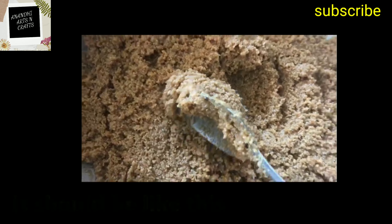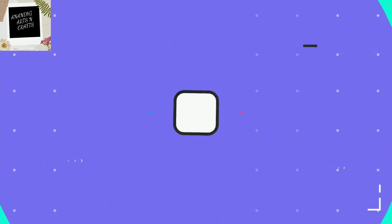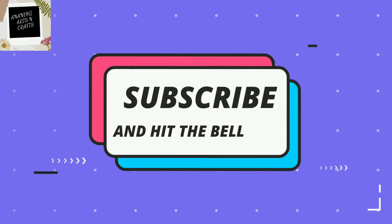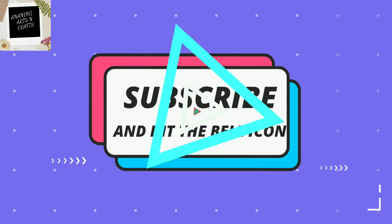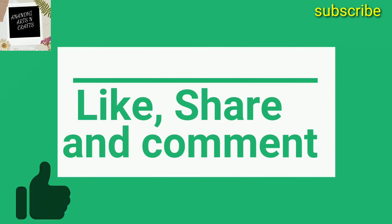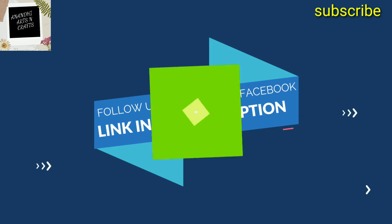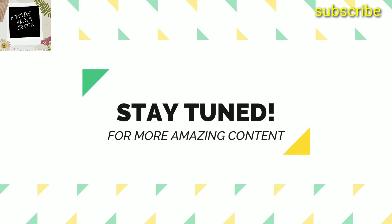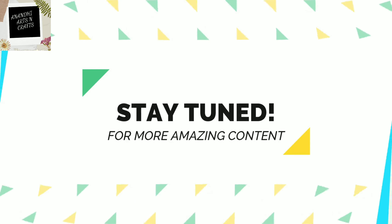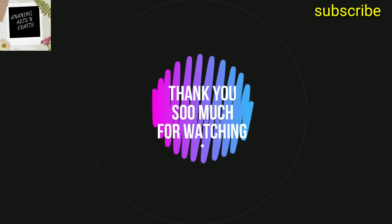Friends, I hope you liked the recipe. Do like, share, comment, and subscribe to my channel and click the bell icon. Thank you so much for watching. Follow me on Facebook and Instagram — links in the description. Stay tuned for more amazing content. Bye, take care!